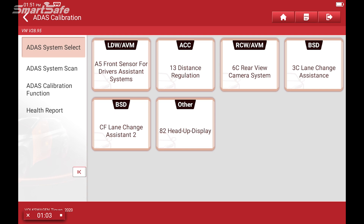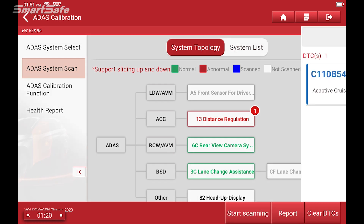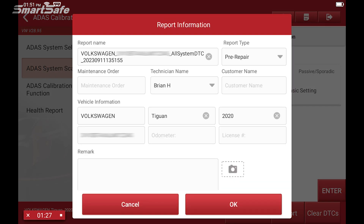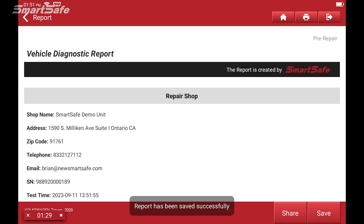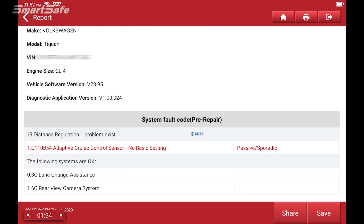Next we'll go ahead and start by doing an ADAS system scan. We'll select ADAS system scan and press start scanning. Here you can see we've got a code for distance regulation, as they call it here. We'll select that — it's basically letting us know that we need to calibrate that adaptive cruise control radar.